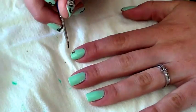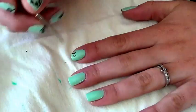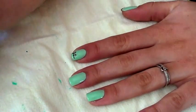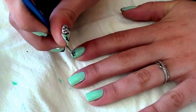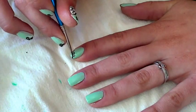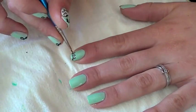I did mine with one line on one side and one line on the other. It's okay if your loops are uneven — this only adds to the fun of the look. Don't worry if your loops are too light at first; you can always go back over them with another coat of your black polish. Here's a close up of a finished cord.